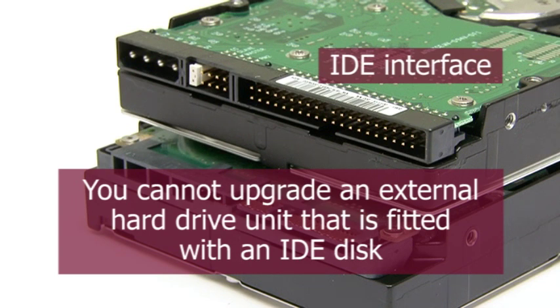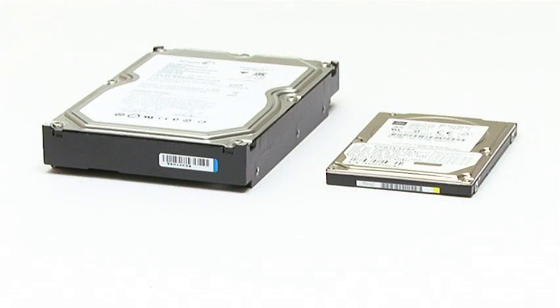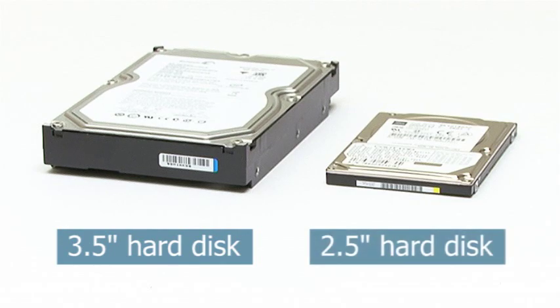When performing an upgrade you also need to purchase a new disc of the right physical size. Larger external drives like the LaCie D2 I've upgraded in this video will need a 3.5 inch drive mechanism, while smaller drives will need a 2.5 inch disc.